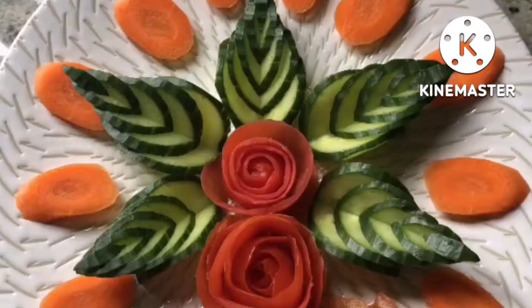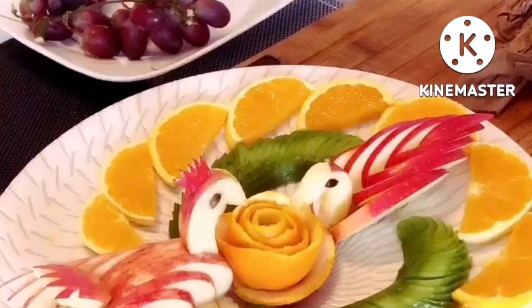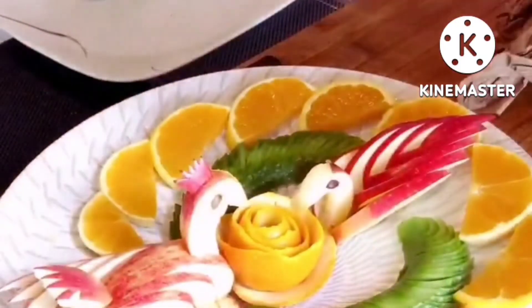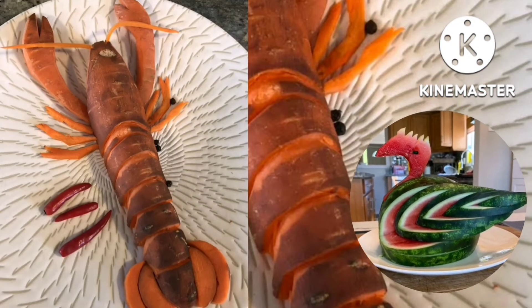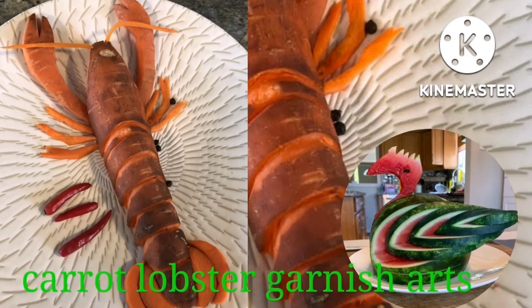Saka yung cucumber, nagagawa kong kung ano-anong design. Carrots, nagagawa kong bulaklak. Tomatoes, nagagawa kong bulaklak. So, abangan po ang mga susunod kong fruits and veggies garnish art. At ang carrots ay ginawa kong lobster garnish art. Ayan po, nakikita ninyo.